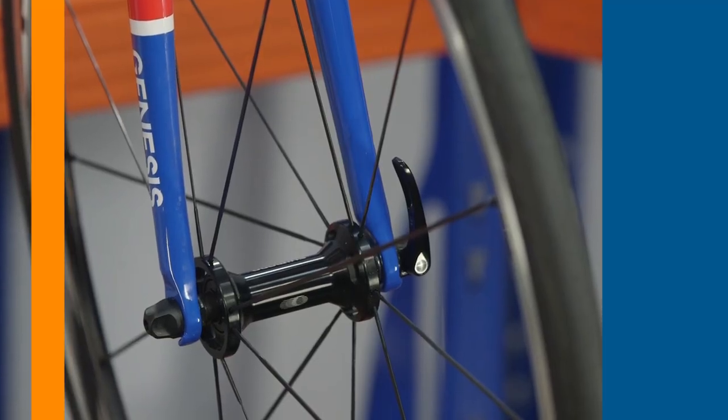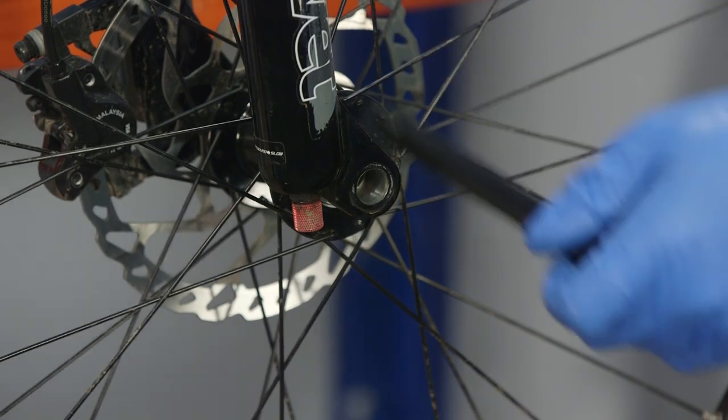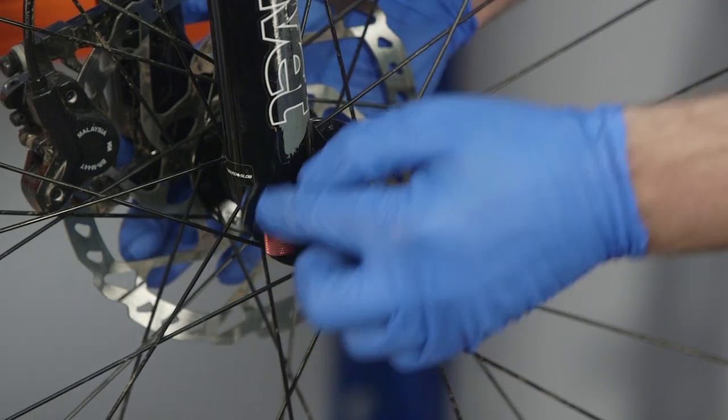Starting at the front of the bike, check the wheel mounting system is in place. These days it'll usually be a quick release or some kind of bolt through axle. Bolt through axles will usually be threaded through the hub and screwed into the opposing fork leg. Before riding, you need to make sure the closure system is secured as per manufacturer instructions.